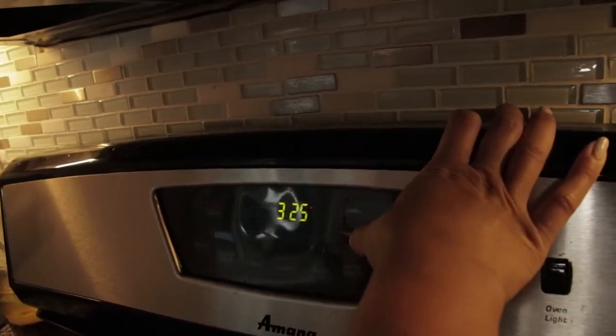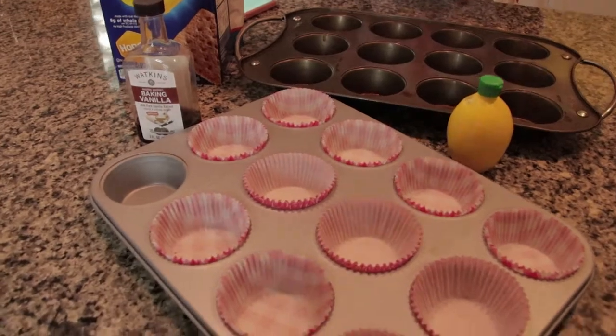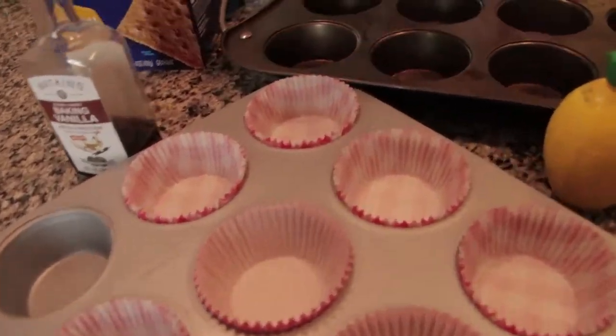Before you begin, always remember to preheat the oven. This one is going to be at 325. Now we are lining the muffin pans with paper liners.